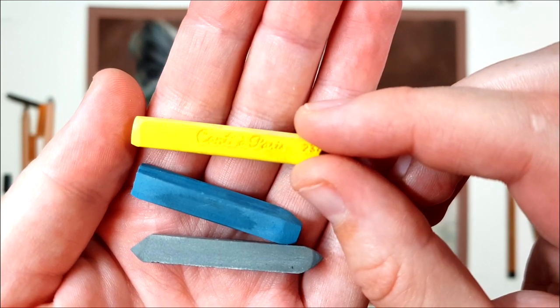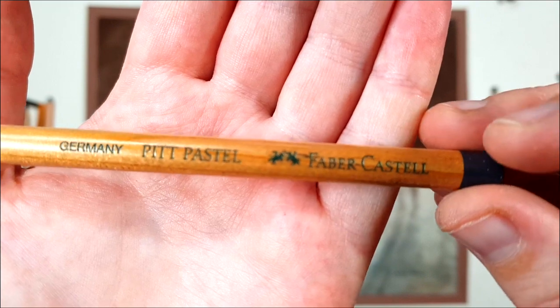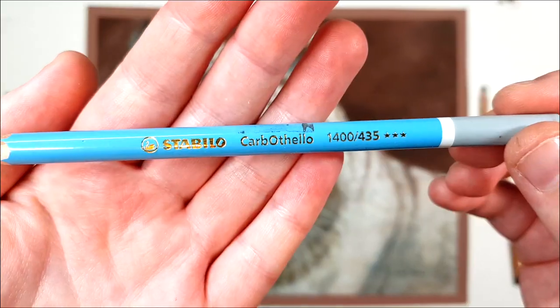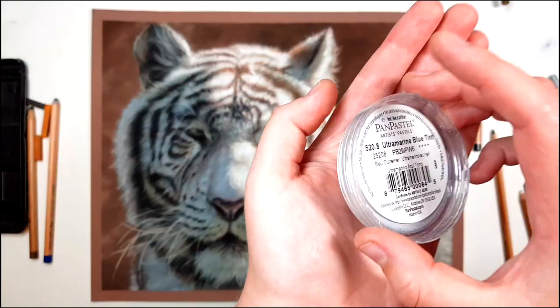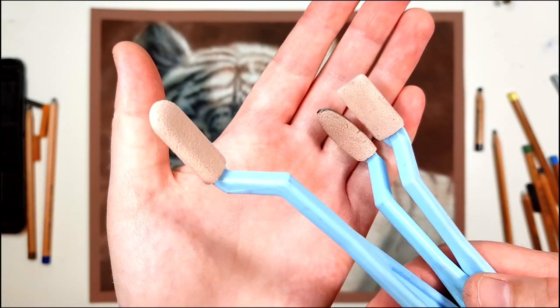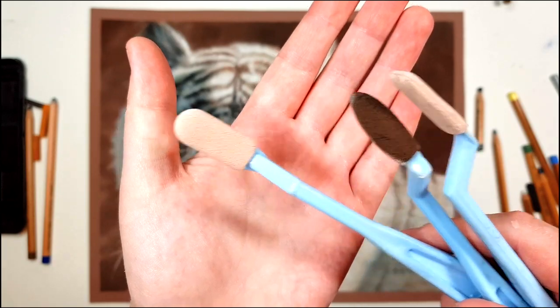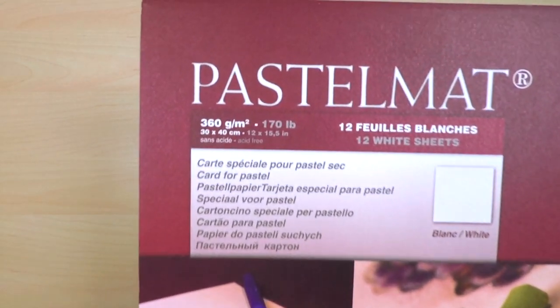Today I'm using the Conte Pastel Sticks, Faber-Castell Pitt Pastels, Stabilo Carbothello Pastel Pencils, and Pan Pastels. I'm applying the Pan Pastels with these Sofft tools — that's S-O-F-F-T — and I'm working on Clairefontaine Pastelmat.